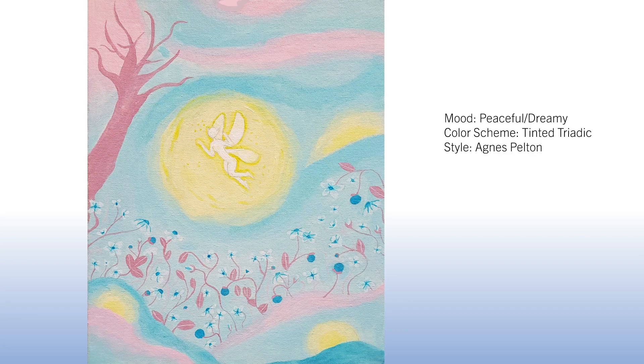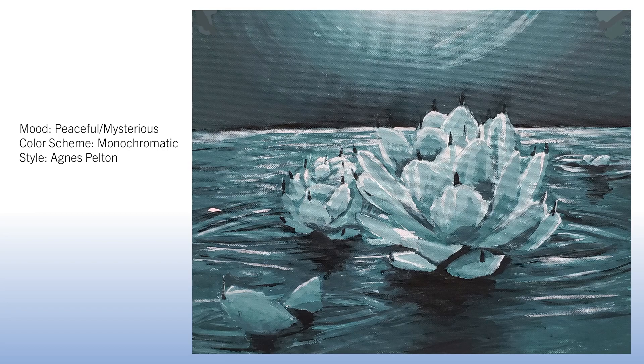Here's a totally different look, also inspired by Agnes Pelton's illuminated paint style, but with a mysterious mood and a monochromatic color scheme — a grayish greenish blue with a wide range of value. It almost looks like cactus plants floating in water with water ripples, and in the background there's an illumination of moonlight. Really beautiful, peaceful, and mysterious.